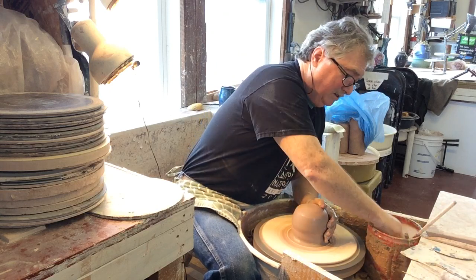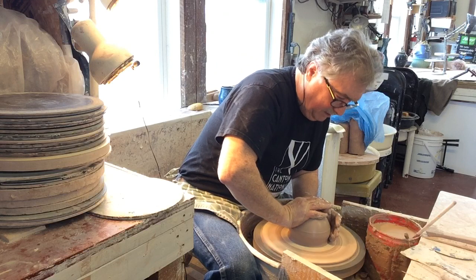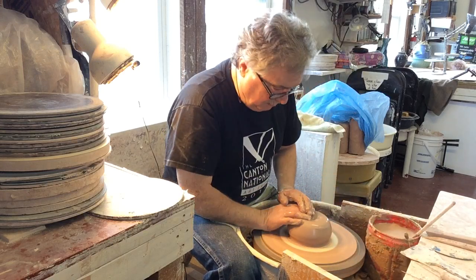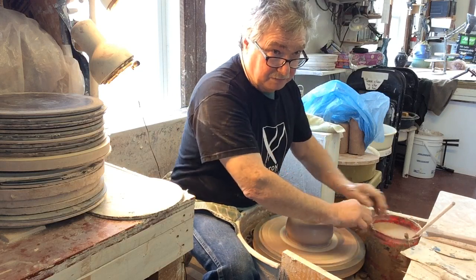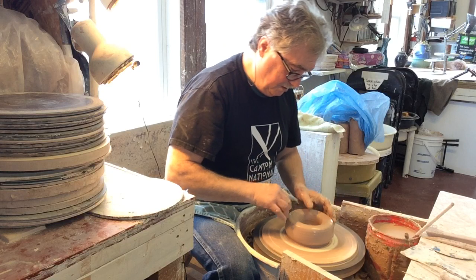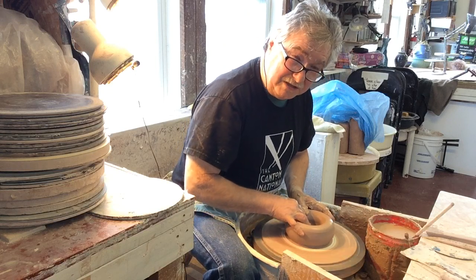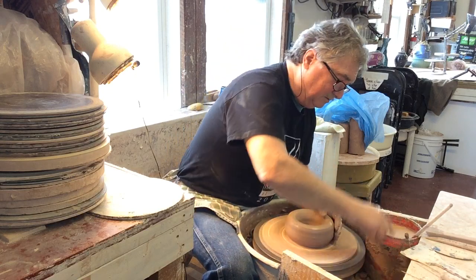This is a Shimpo Whisper — I'm throwing on it because it does actually run silent, run deep, so it's good for videos. I have a Brent next door to this one which I've had for nearly 40 years. That's a lovely wheel — it's been a real workhorse and I always recommend that wheel. Trouble is it's noisy now; the brushes on the electric motor make a noise, but what can you expect after 40 years? My joints make a noise too.